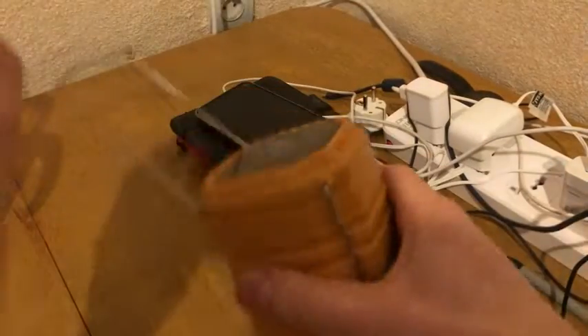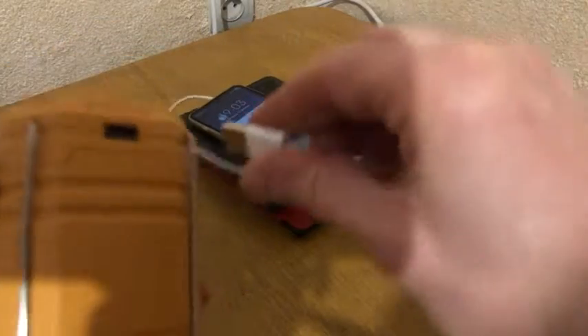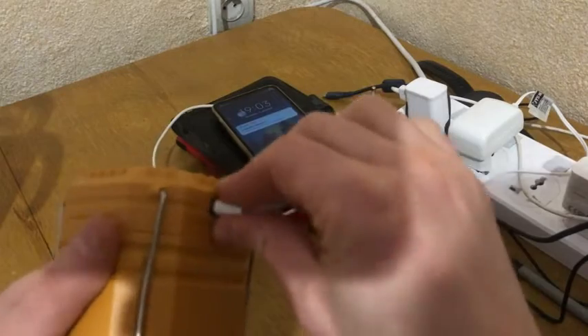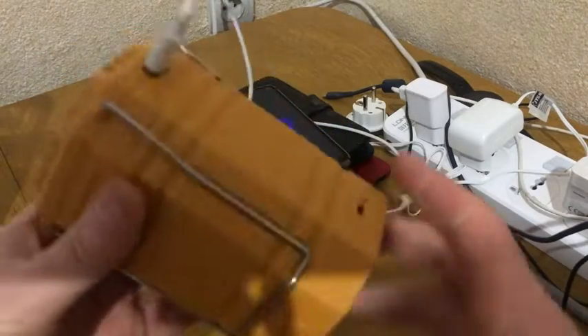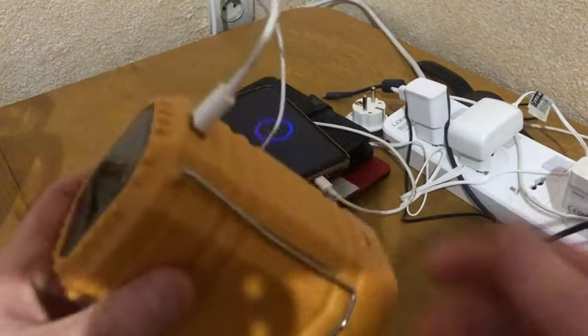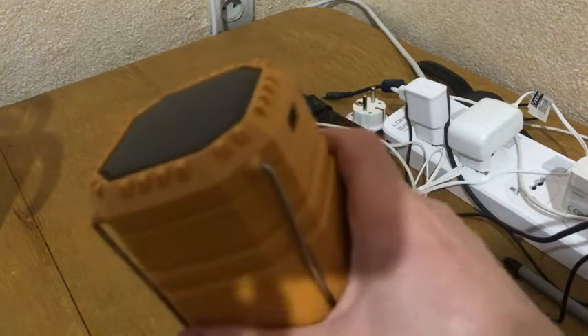What is really brilliant — I can use it to charge my phone. Absolutely amazing thing. Thanks to the producer, thanks to the supplier. Everyone, have a peaceful sky.